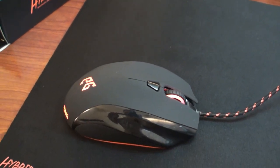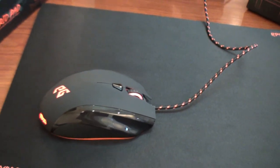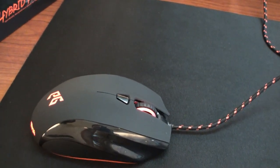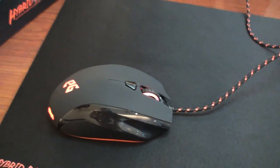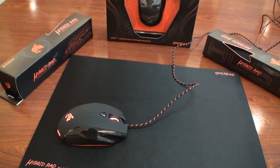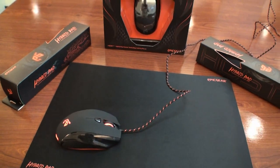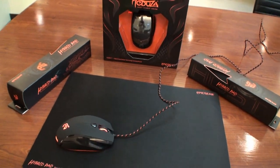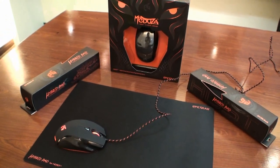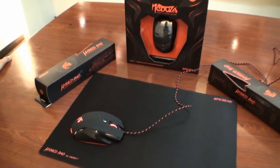Is there anything else you want to tell us about the Medusa mouse? Medusa is a really high-end product including the 1000Hz USB report rate, 128KB onboard memory, and ARM 32-bit Cortex M3 CPU. That's Medusa.